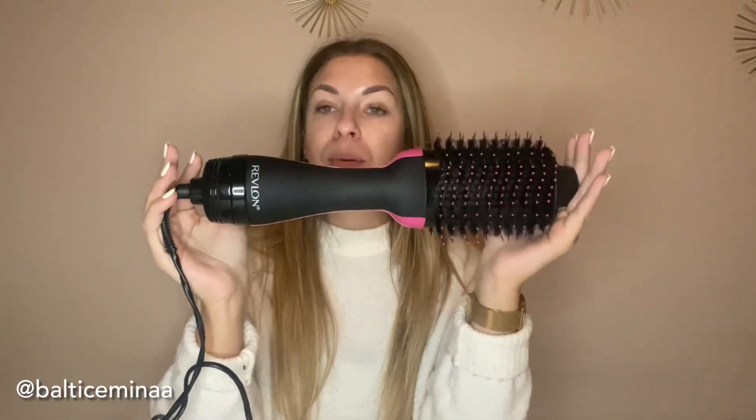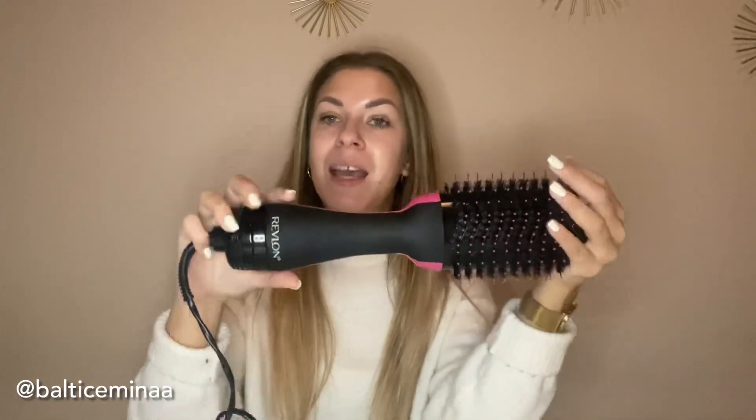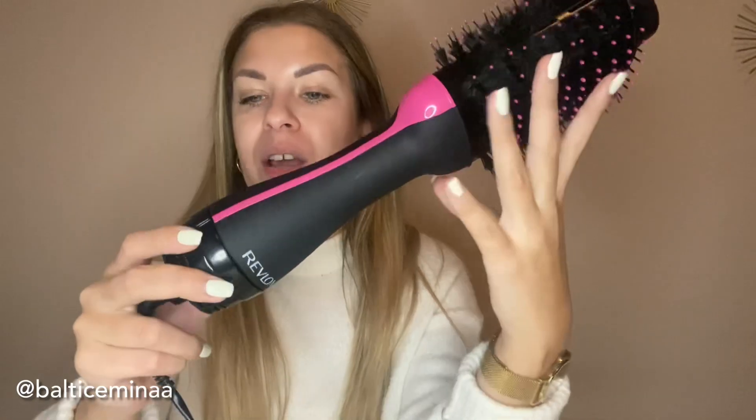A couple of first things that come to mind: the size is pretty big for a hair styler. When you hold it in your hands it doesn't seem that heavy, but after using it for a while it does get a bit heavy. I have very thick hair so I end up using it for 45 minutes straight — and that's me rushing — so after 45 minutes it does get a little bit heavy.